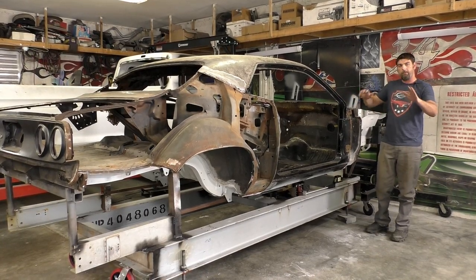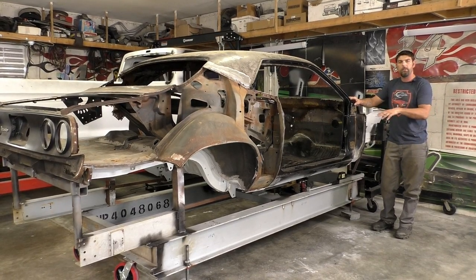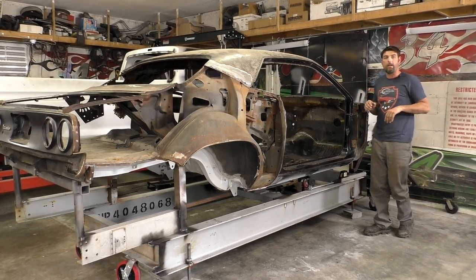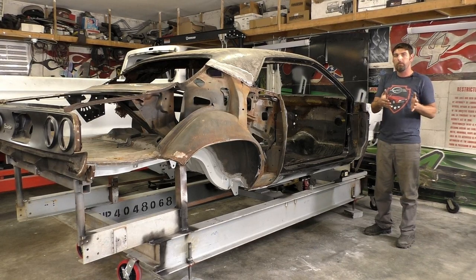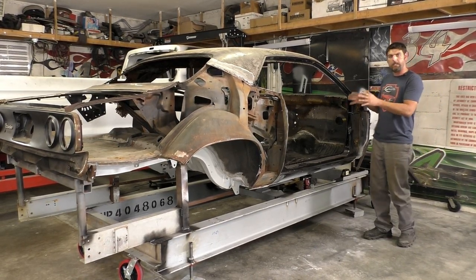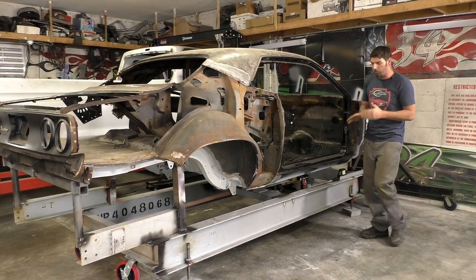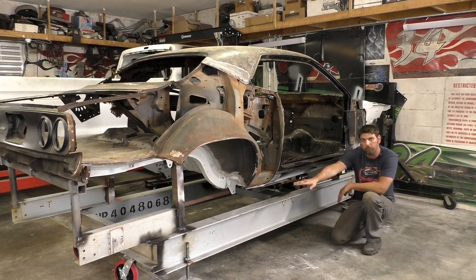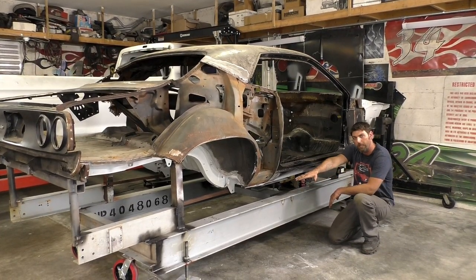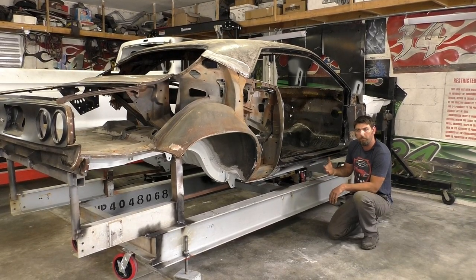So I'm going to do a little more research on it. If anyone out there is an expert on the 74 Cudas, this is the first one I've had in the shop - we've done multiple other e-bodies but this is the first 74. I'm going to dig into it a little bit more. We just got it on the frame jig, got it squared up, and I'm going to double-check our height measurements front and rear. We're going to follow the whole Mopar e-body measurements.